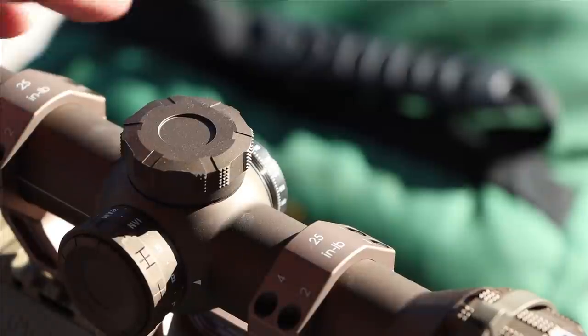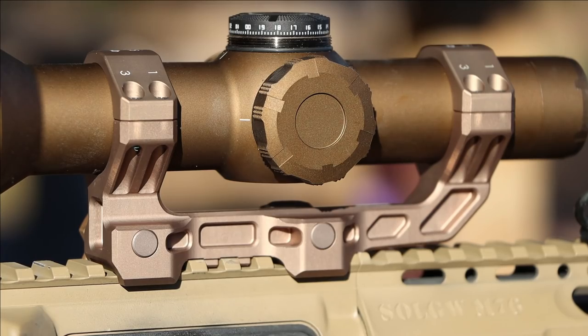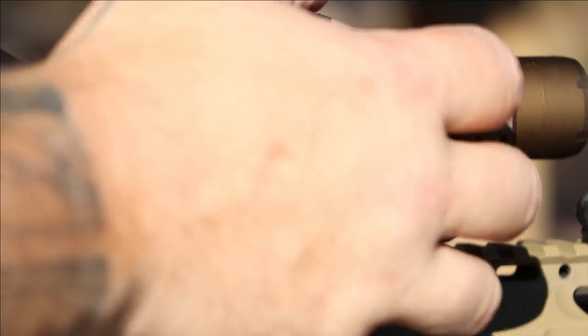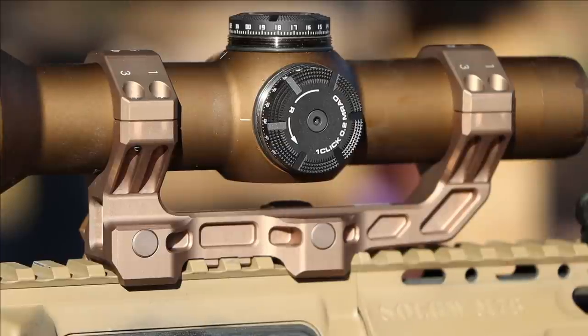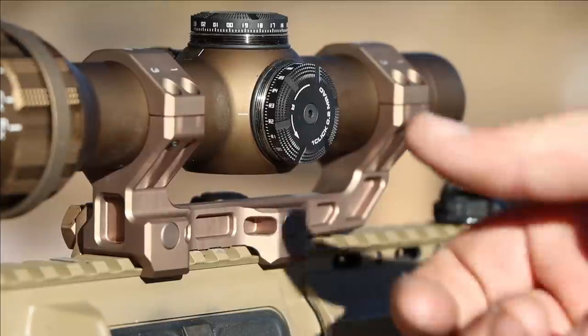The elevation and windage turrets are captured, which I think is smart — especially for something that's going to be general purpose versus a dedicated precision rifle optic. The 30mm main tube means you can swap out the mount if you want. My only issue with the mount was the height. Mounting was pretty intuitive; mine was ready to go out of the box. The torque specs are basically etched onto the mount, and everything was assembled from the factory.